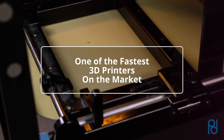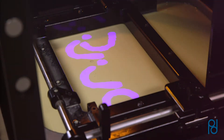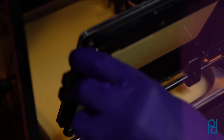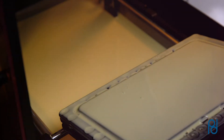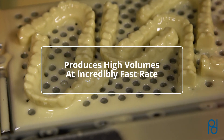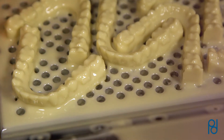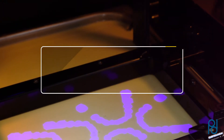JUUL 3D is one of the fastest 3D printers on the market, with builds up to 50% faster than the competition. Because it was engineered using high-end DLP optics and closed-loop mechanics, the JUUL 3D3 printer produces high volumes of surgical guides and dental models at an incredibly fast rate, all without sacrificing quality or accuracy.